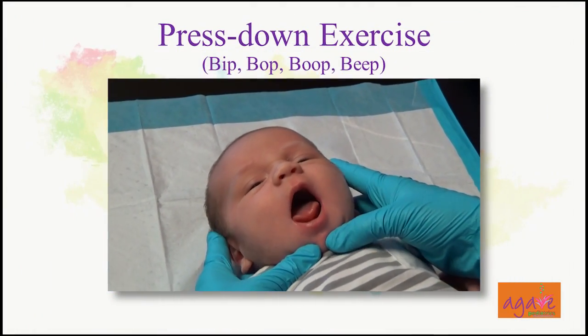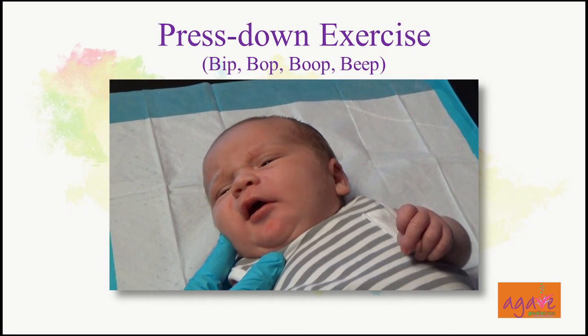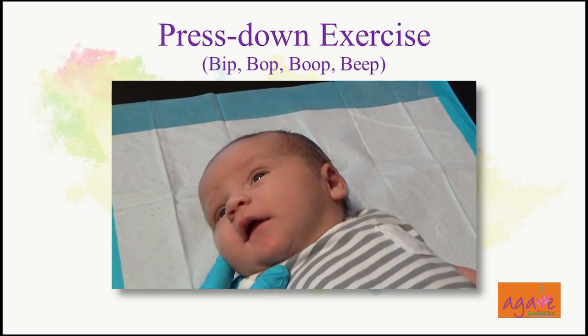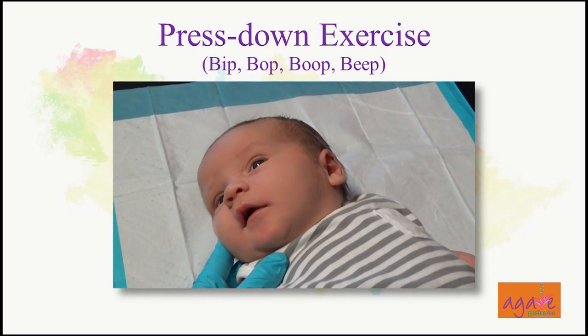I make it as playful as possible — I sing to the baby, even though I don't have a good voice. Mommy's voice and smell are what he knows best, so if he's closer to mommy, he's in a safe environment, which makes him feel better about the whole thing. That's really important.